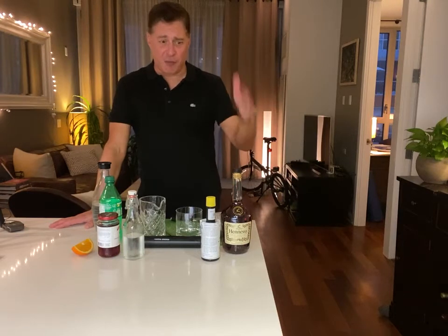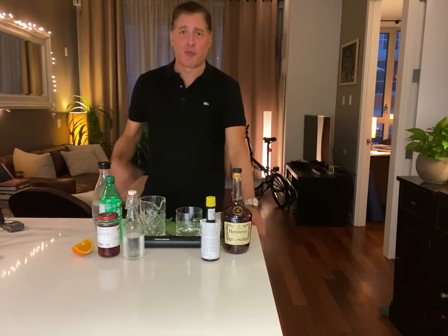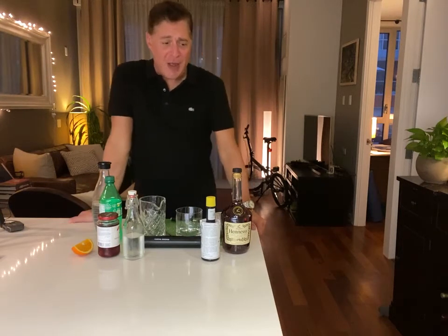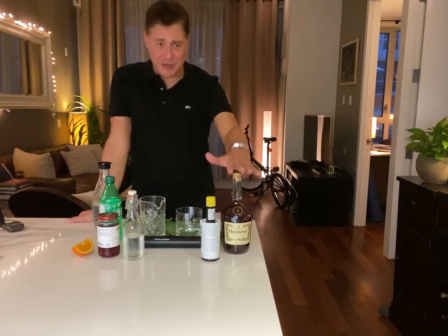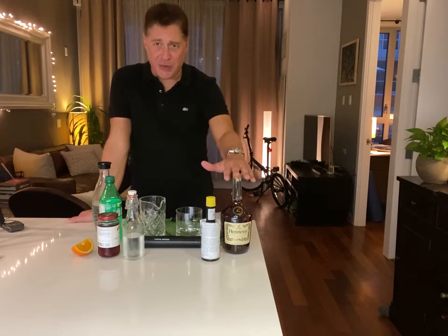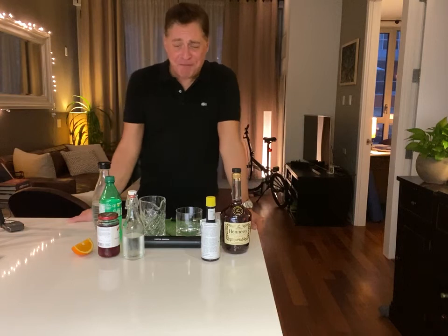This week we're making the brandy old-fashioned. If you know me well, you may know that I'm a pretty big fan — like my hero Don Draper — of the classic old-fashioned. I had never heard of this drink before, but I found the recipe, was intrigued, and did a little bit of research into its history.